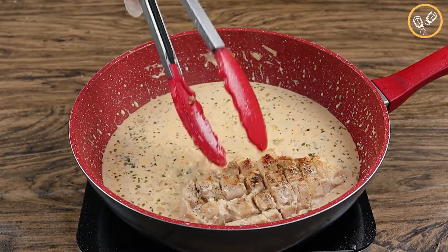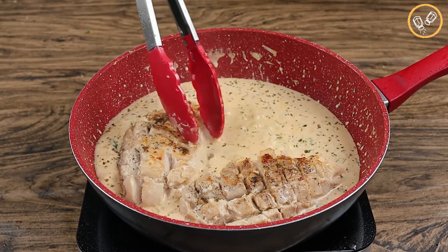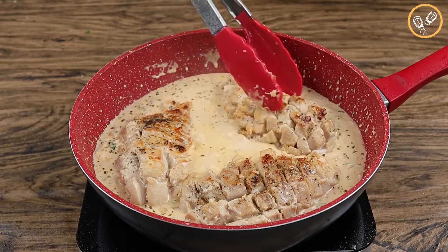You're gonna be impressed with the taste of this recipe. Prepare it at home and I'm sure you won't regret.